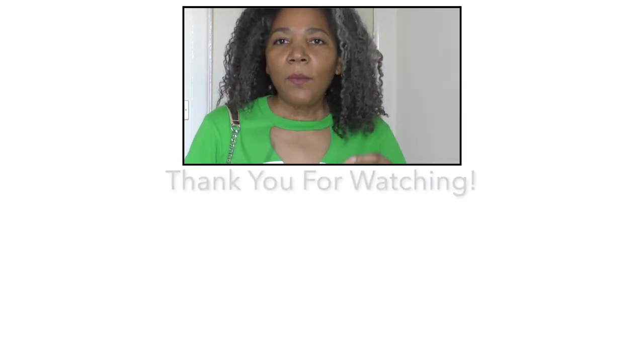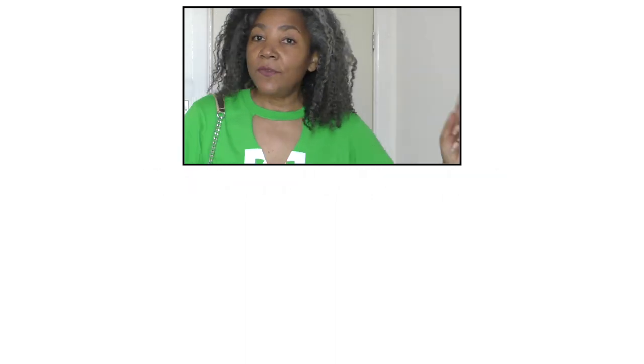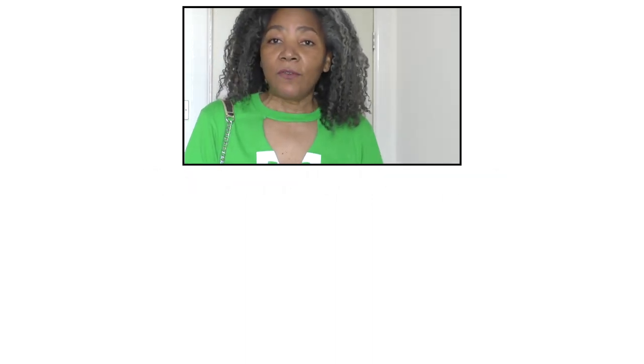Just one more thing before I go: if you enjoy my outfits of the week and what I'm wearing during lockdown or quarantine, then please do consider subscribing, and do share and like this video. I'll see you next week. Bye!